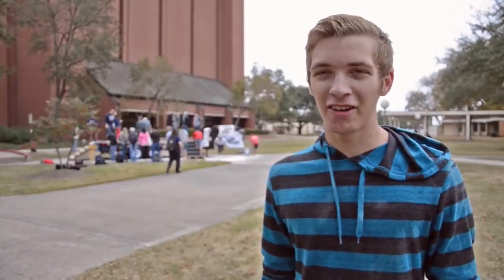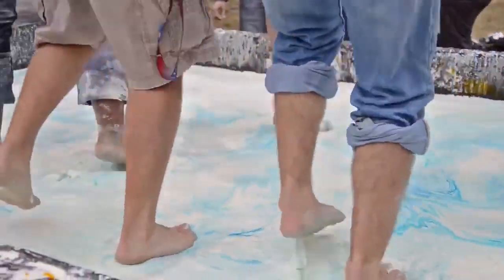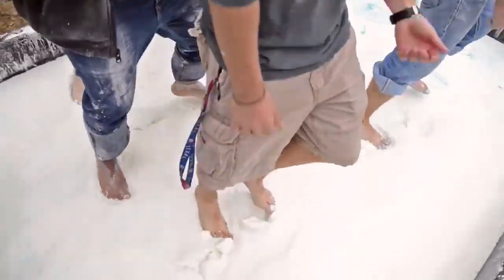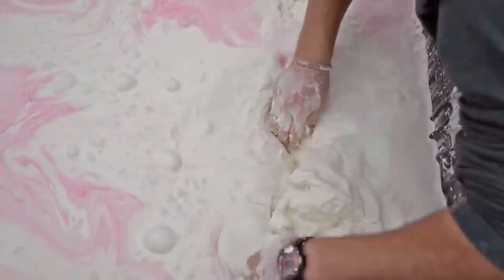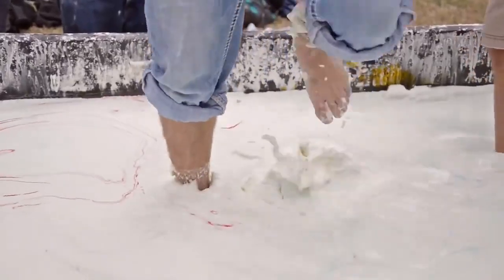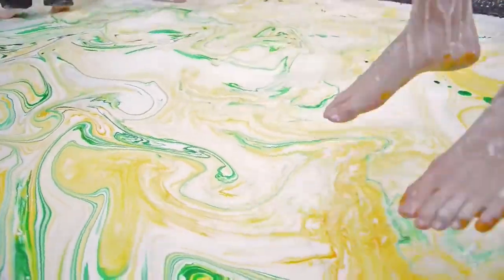It's actually hotter in there than it is out here right now. Our fluid mechanics class is doing this. Our instructor asked us if we want to do a big class project or just turn in individual reports, and we all said let's do it. We decided as a class to do it. We wanted the rest of the campus — the rest of Lamar — to see what we were doing over in the department and to see that it can be fun too.